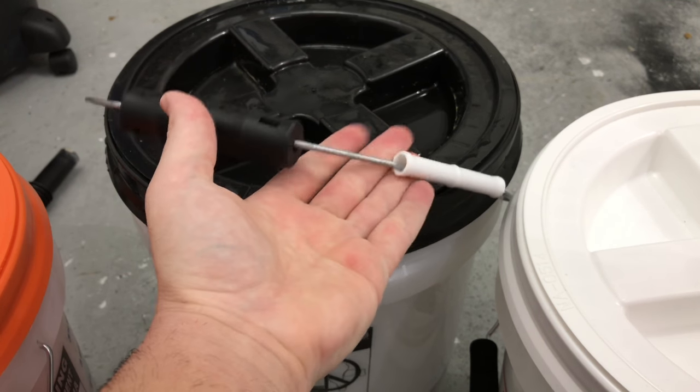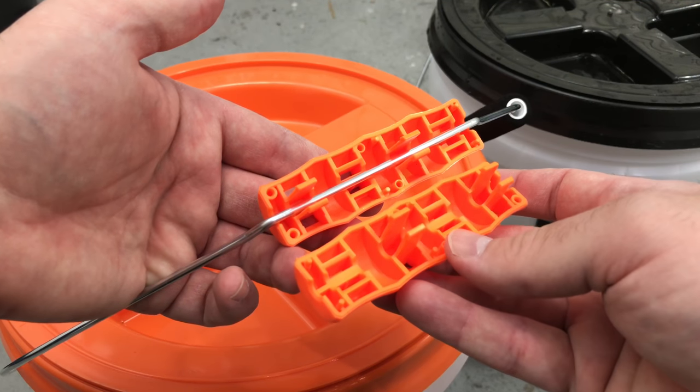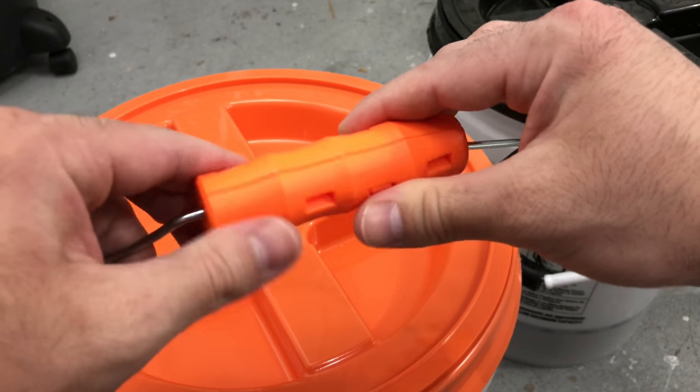Having something like this as opposed to something like this is a big deal. These things couldn't be easier to install — you have the clips on the opposite side, just put them in like so, click, and that's it.